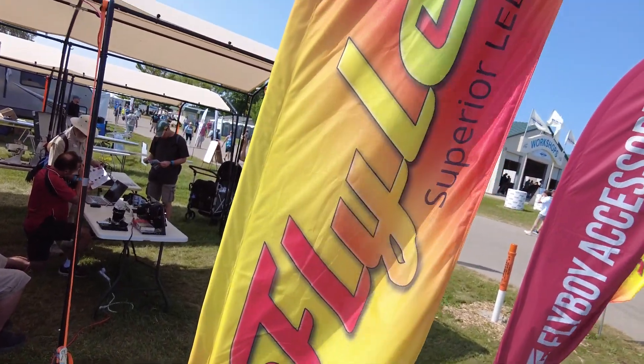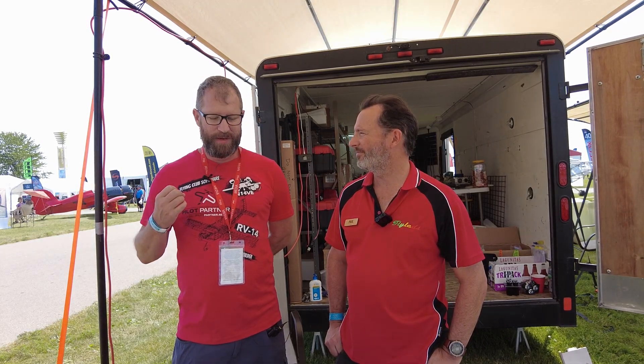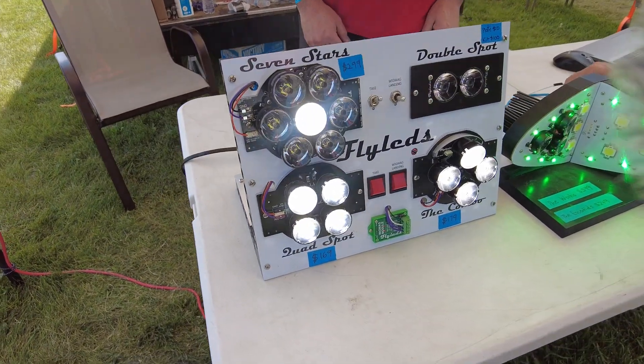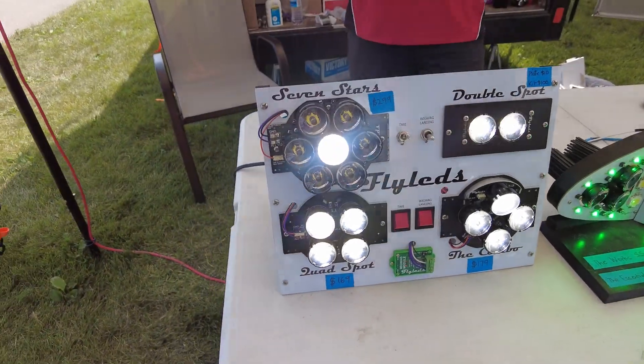Welcome to FlyLEDs. Last year, Paul, you really changed my mind. I had a lot of the other guys' LEDs that come with the kit, and I said that's good enough. I was thinking about going ahead and doing the landing lights with you, but after we talked and failed to record audio in our interview, you really changed my mind about a lot. So we've gone all in on FlyLEDs.